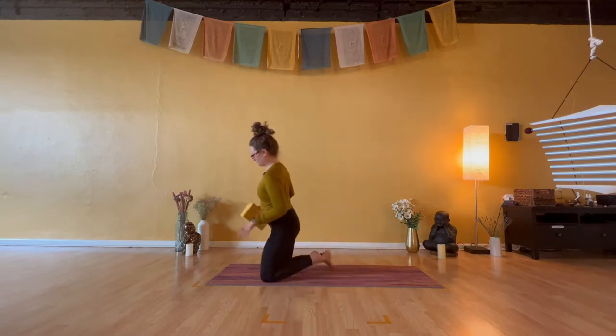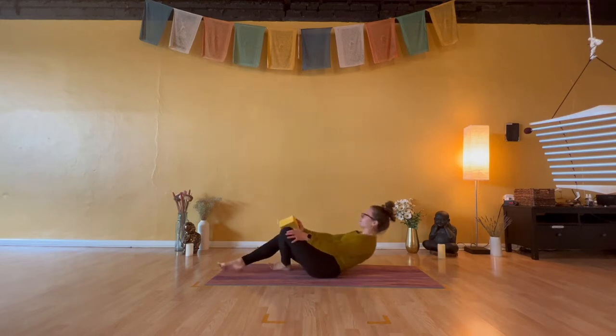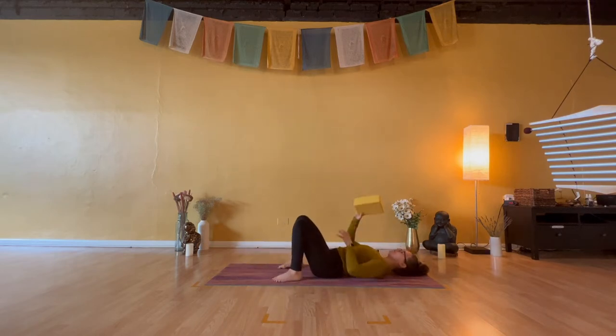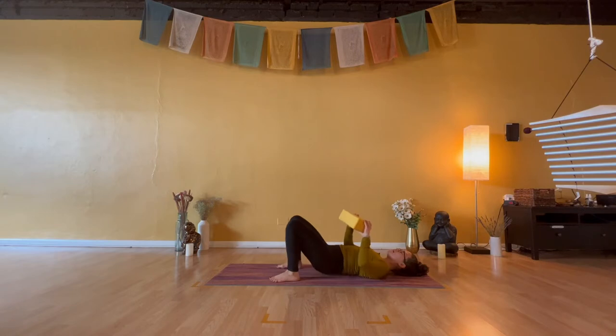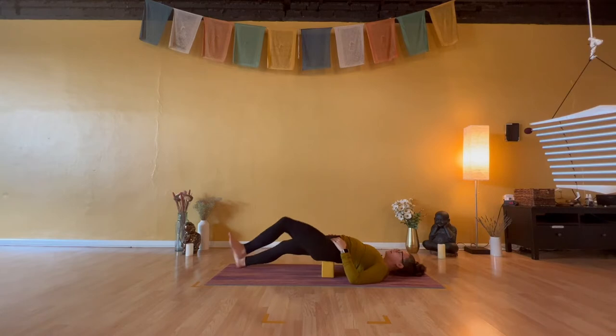So with that block in hand, lie all the way down onto your back body. Please take your time in getting there. Bend into your knees, lift your hips, and slide that single block at either first or second setting right underneath your sacrum. Lots of variations with the legs — traditional and most stable: bent knees, flat feet. But if you'd like to further expand the front body, extend your legs out forward and outward.